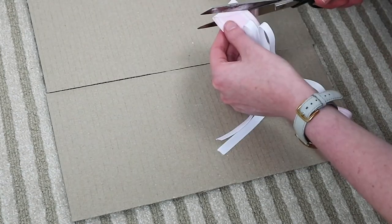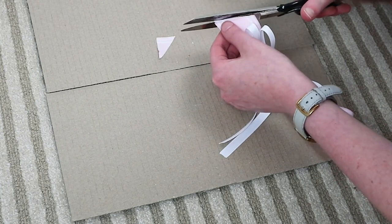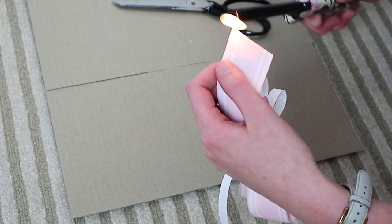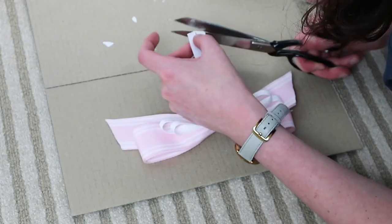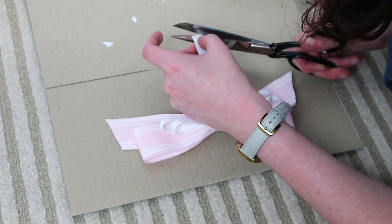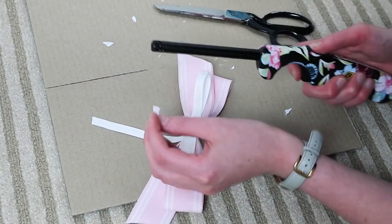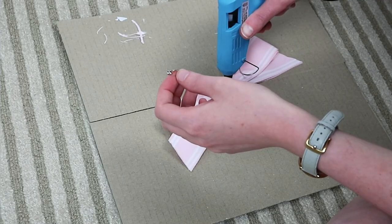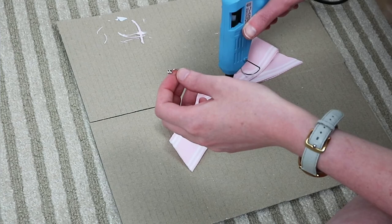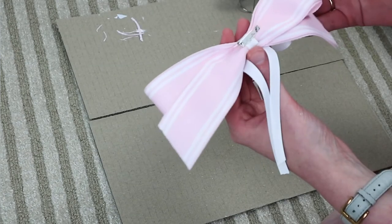You can go ahead and cut the ends of the ribbon into those diagonals — make sure the point of the diagonal is facing downwards. Then get your lighter and singe the ends of the ribbon. I just click it on and go a couple of times lightly over the edge; you don't want to burn it, you just want to singe those ends so the ribbon doesn't fray. Once everything's set, the next step is to put the little brooch pin on the back — pretty simple, just tack it down with hot glue.